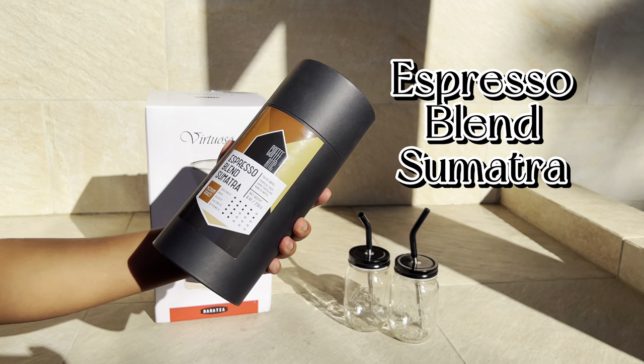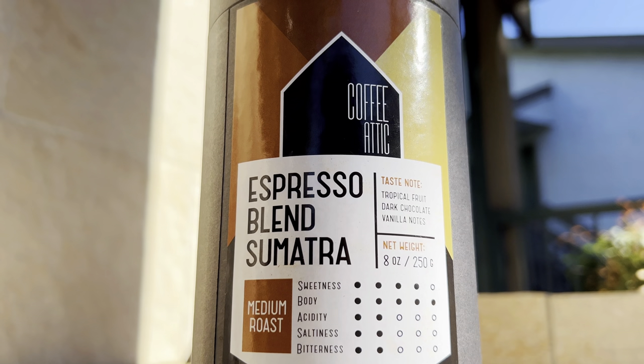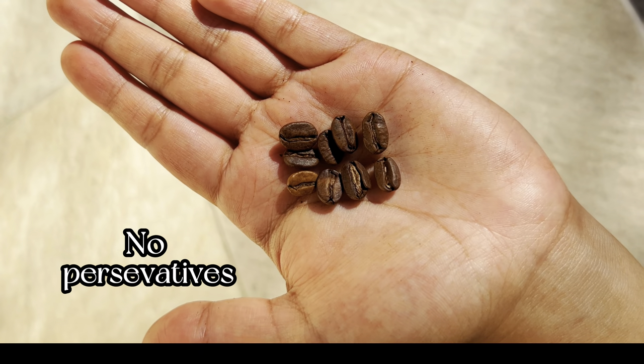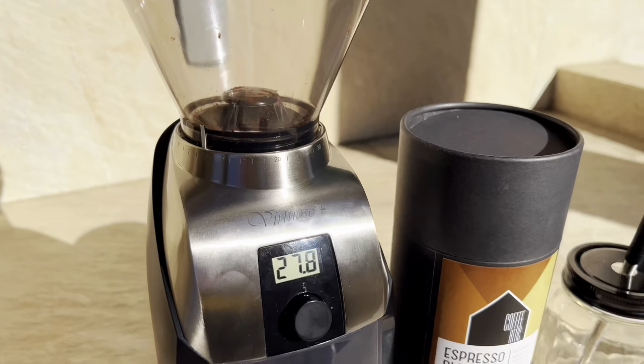Speaking of quality, we go to the Coffee Attic to get the best blend — the Espresso Blend Sumatra. It's sourced from the highlands of Sumatra, triple picked for quality and ripeness. Sumatra Rizuna Naturals, processed naturally and sourced from USDA Organic Certified Forests.